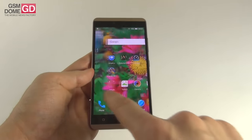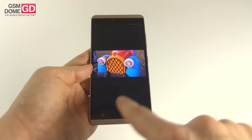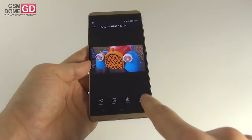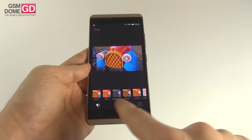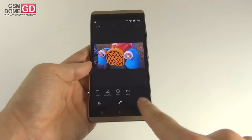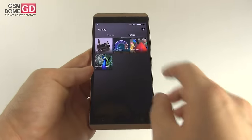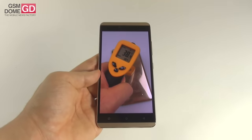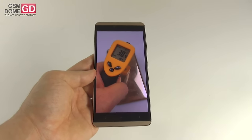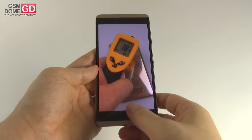If you want to do some editing, pick your shot and press edit instead of share. You get the usual filters, crop, straighten, rotate, auto color exposure, vignette, and more. On temperature, after playing Riptide GP2 for 15 minutes, we achieved 38.4 degrees Celsius, which means there's no overheating, which is always good news.